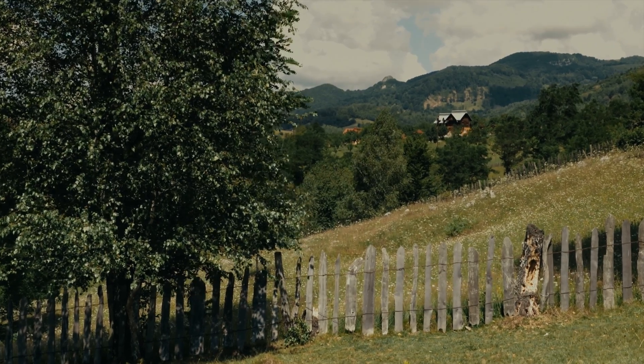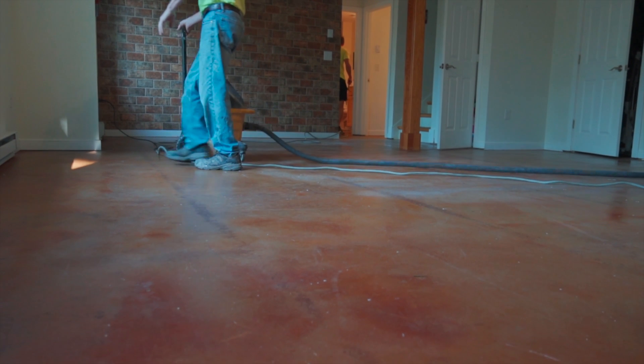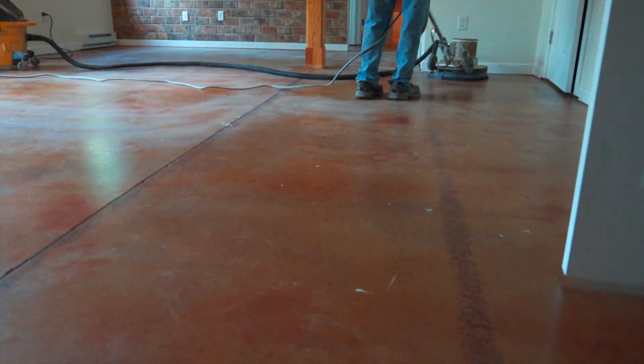I went on a quote a few weeks ago for a house that sits on top of a mountain. They already had a stained concrete floor in the basement, but it had all of these dark lines that ran across the entire floor that came from improper curing of the concrete. What happened is that the builder probably covered the floor right after it was poured, and where he overlapped his paper, it caused dark lines to be cured into the concrete.